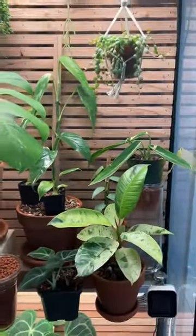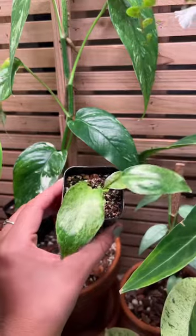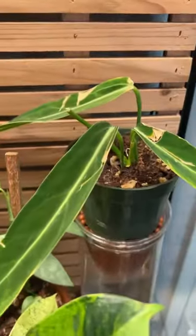On the top shelf, I have my favorite plants and a few plants that I need to keep my eye on. I have this cedar backing that I can hang plants on. Got some more tissue culture — these are great, love them.